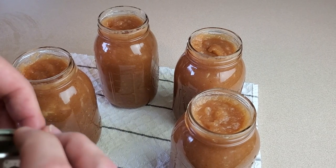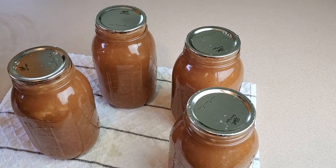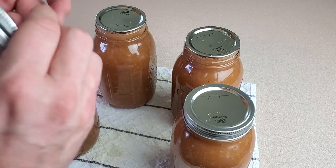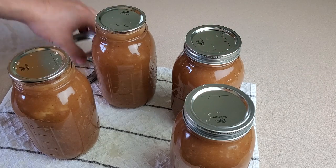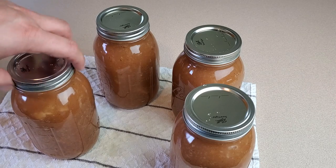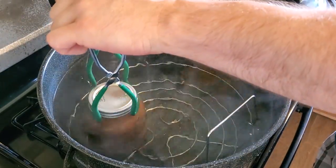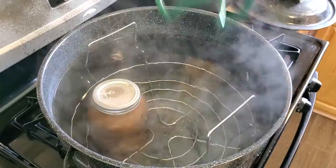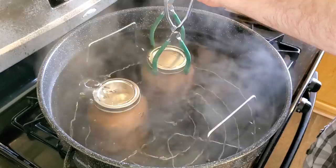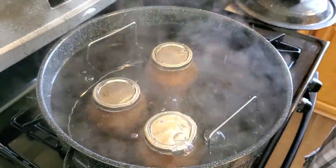Now we just put on the lids and then our metal rings — all we want is to tighten these about finger tight. We don't want to crank them down, just about like that. These are going into the canner. I've had the water simmering the entire time because I want it to be pretty hot to go along with those hot jars — it's going to get up to boiling quicker and that means less overall cook time while still having the full amount of processing time required for a food safe can.